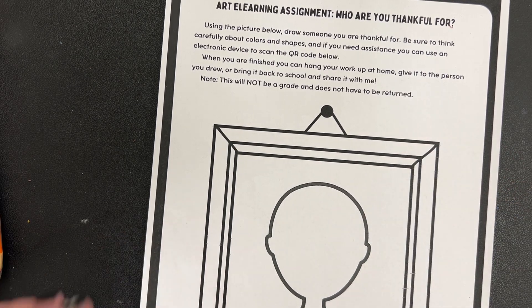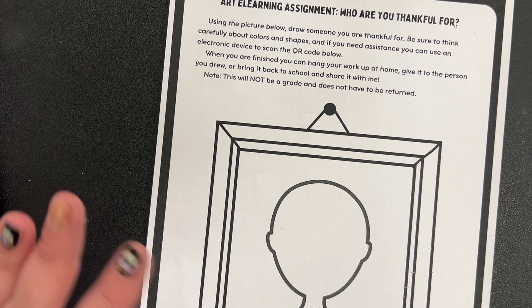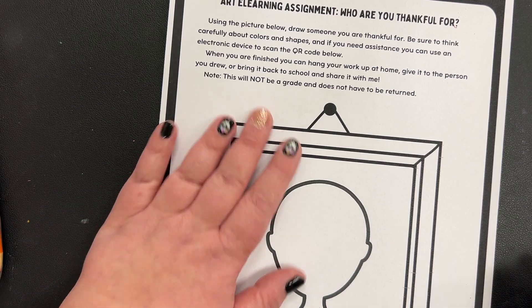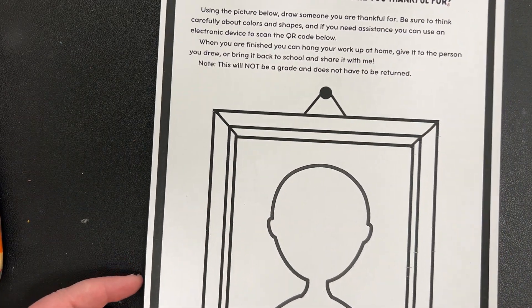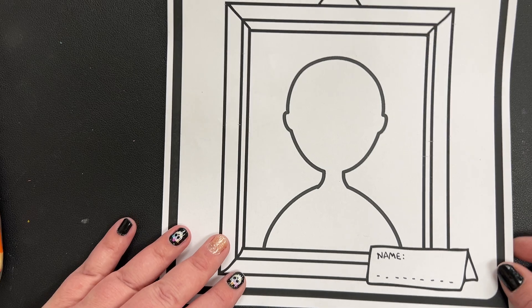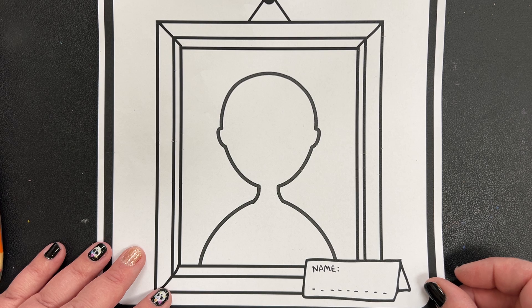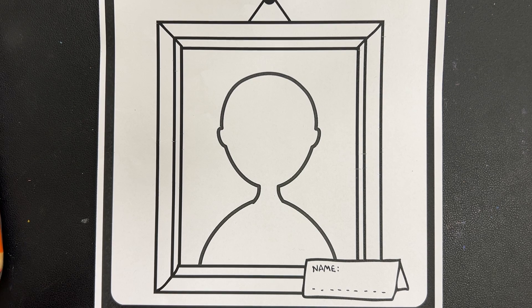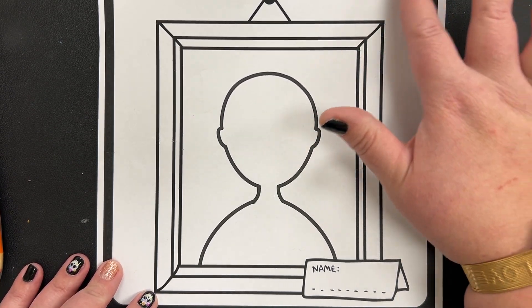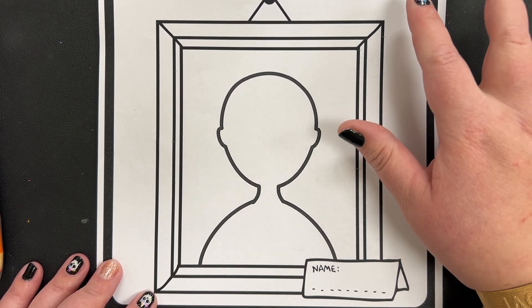When you're finished, you can scan your work at home, give it to the person you drew, or bring it back to school and share it with me. This is not going to be a grade and you don't have to return it, but you are welcome to bring it in and share it with me or your classmates. At any point during this video, if you need to stop, feel free to pause it. Note that the QR code here links to this video, so if you're watching this video, you don't need to scan it.